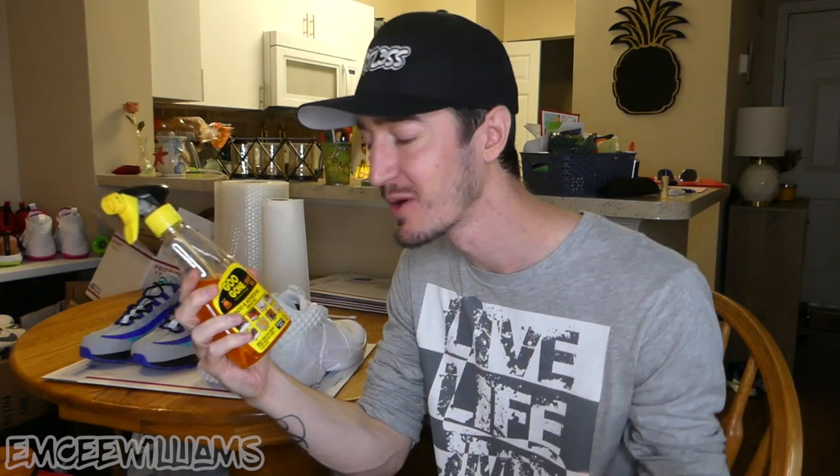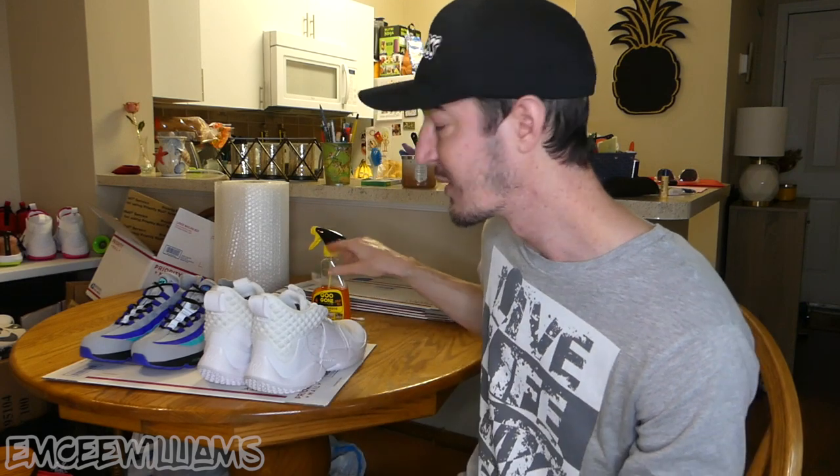In this video I'm going to go over how I personally take the price off the bottom of Ross shoes. All you really need is two things: Goo Gone, which you can buy pretty much anywhere — Walmart, Target, Amazon — and something to scrub off the marker with, such as a paper towel or some Q-tips depending on where the marker is on the shoe. I say that because if the marker is on a flat surface it's really easy — just use the paper towel. But sometimes Ross puts it on the tread, and in that case you've got to use a Q-tip or a brush to get in between the tread.